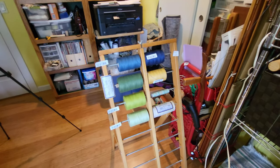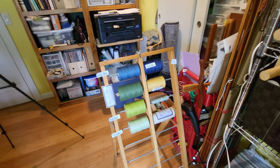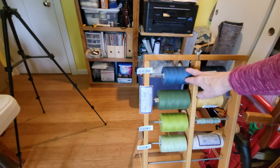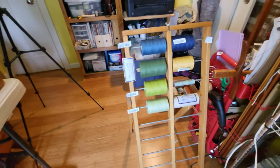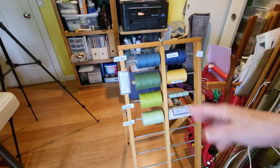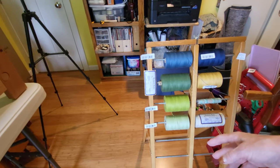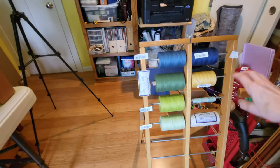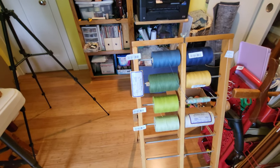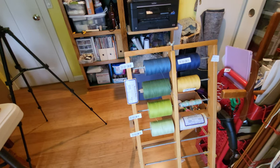I thought that I would show you my new toy and also show you a little bit of the warping process. It's four colors, so I'm going to be doing this set next. This is nice because I'm able to set up all the colors that I need for the projects in the order that I need to warp them. That way I don't get confused. They roll really nicely off of the rods, and it's nice and handy.